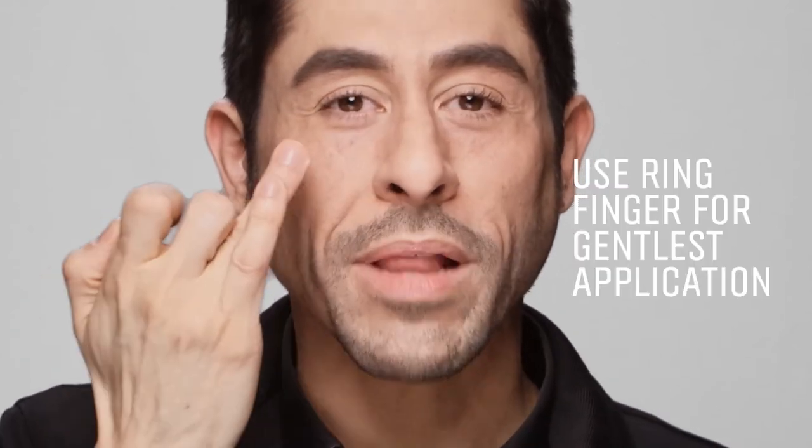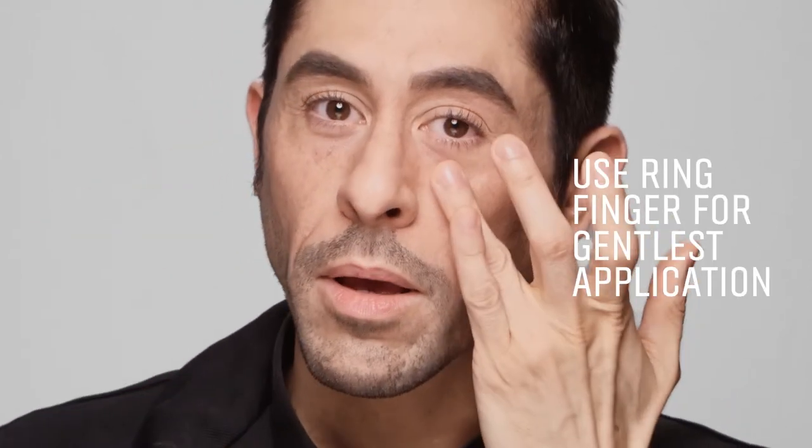Pick up a little bit with your ring finger and press it between the other one, and gently apply it to the top of your cheekbone around the eye. Your under eye will be left smooth and hydrated all day.